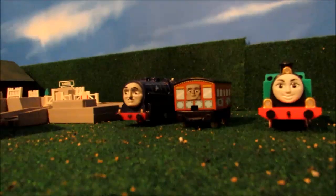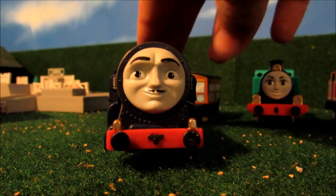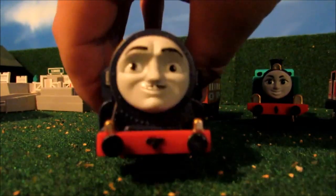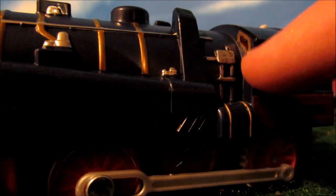First stop, let's take a look at Lorenzo from Italy. I painted his lamps gold, painted the buffers and the front coupling black. I gold Sharpie'd his wheels, the cylinder, and I silver Sharpie'd the handrail. And I gold Sharpie'd on top and his windows on both sides.